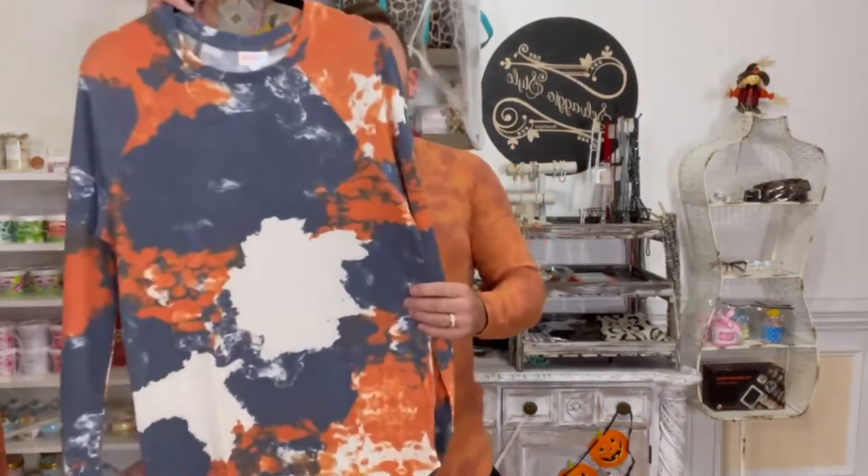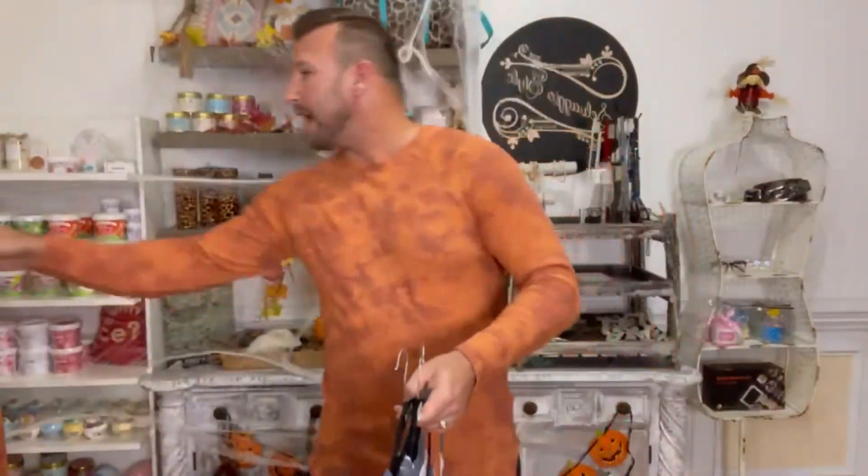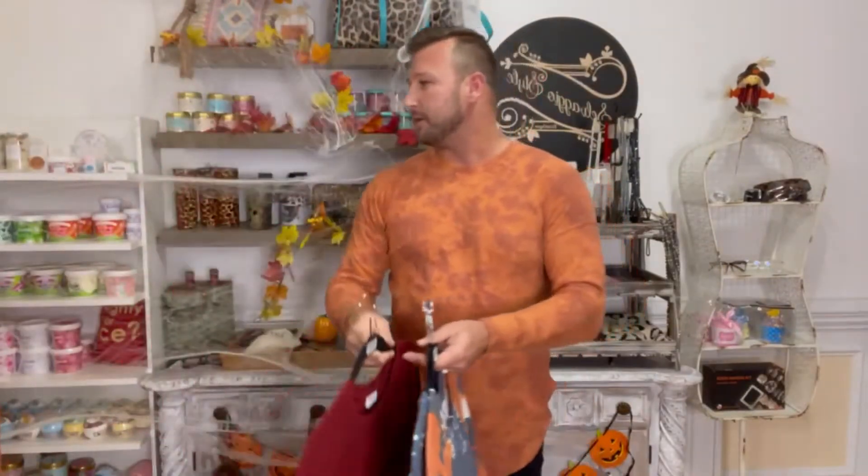Let me show you these amazing prints. We've got some great tie dye looks, a couple of different looks here. We have some awesome solids as well. Check out this gorgeous wine color — perfect for the fall.